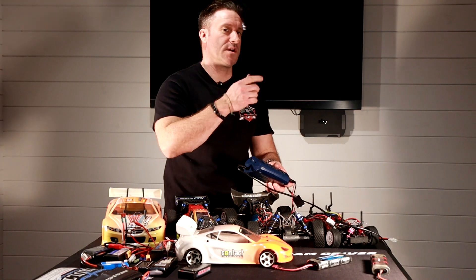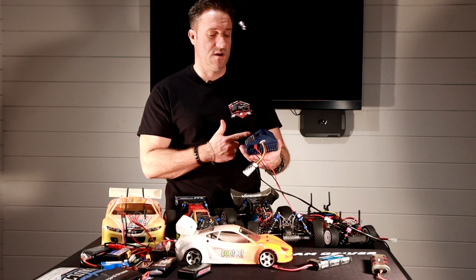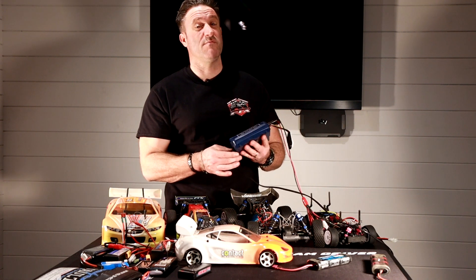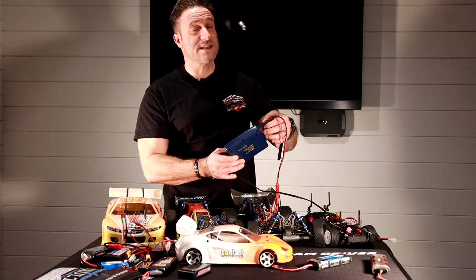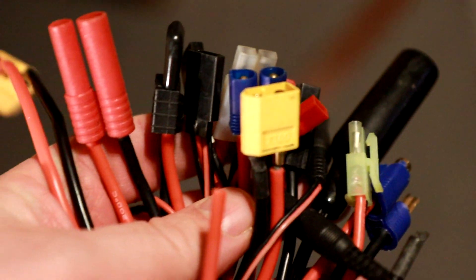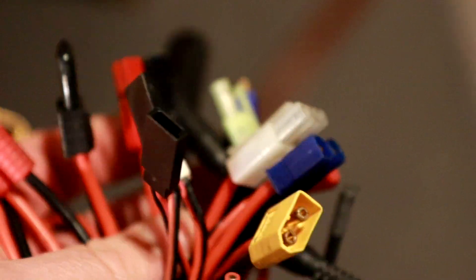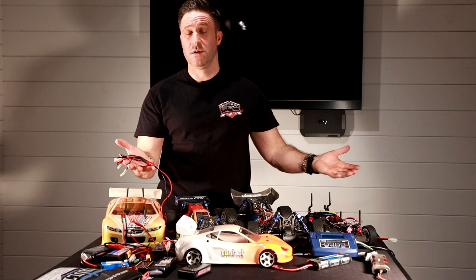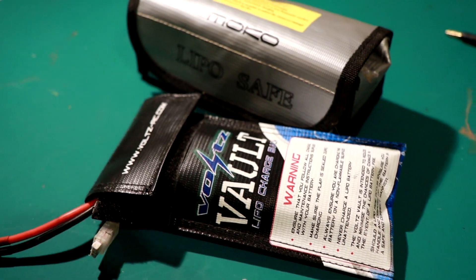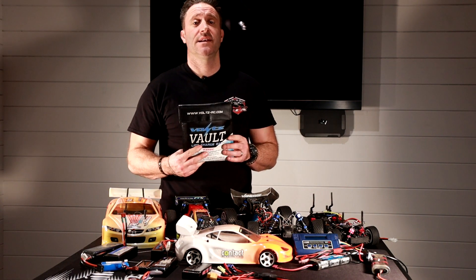When you buy a ready-to-run car, it will often come with a basic USB or mains charger, which is fine but not fantastic. Most people invest in a better charger — I have this SkyRC charger, which is really reliable and has a 12-volt input for use in the field. I also purchased one of these adapters, which enables you to charge multiple different batteries with different connectors — not at the same time, but it's a very handy piece of kit.